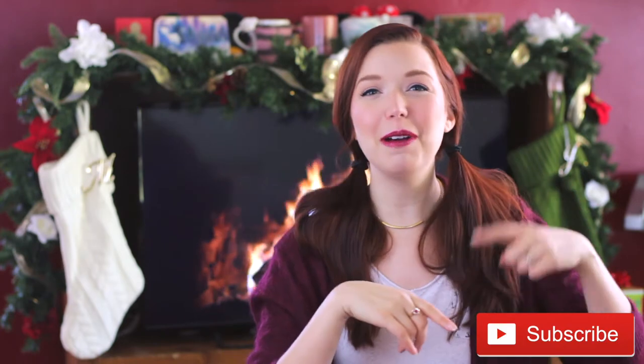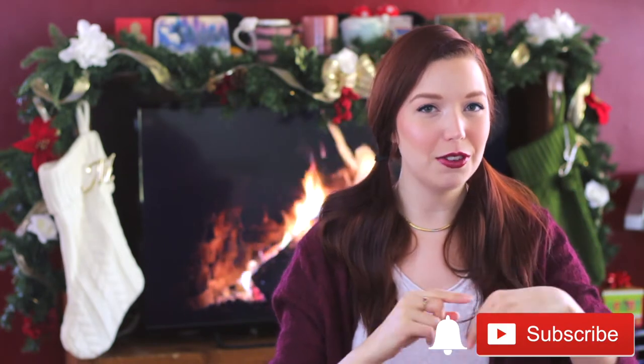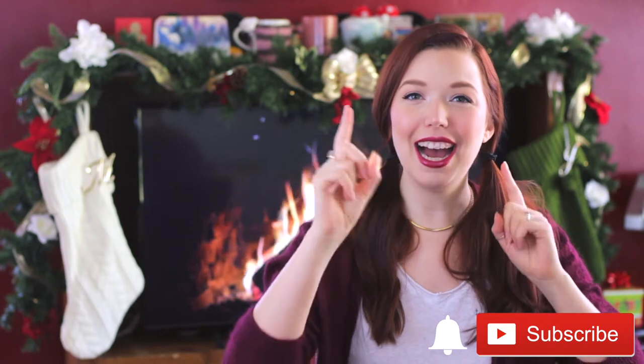I have some tips, some tricks, and some pretty video footage coming your way. If you're not subscribed to the Miss Mary Lou channel, please hit the red subscribe button below and hit that little notification bell so you know when I upload.